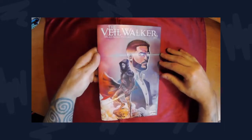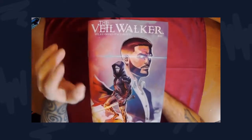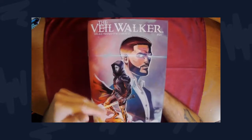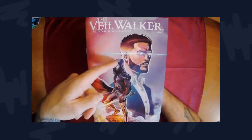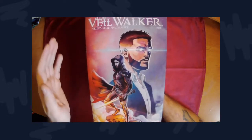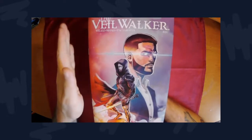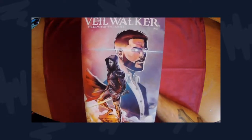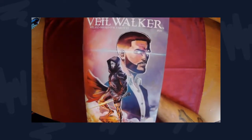Starting off with the cover — I like this cover, I really do. It's basic but it shows off the main character, the Veil Walker. This is his base human form, and this is his Veil Walker form. Even the background shows off the duality of this character. You have an orange-pinkish hue in the back that transitions to a darker purplish-bluish background. Great art choice — I love this cover.